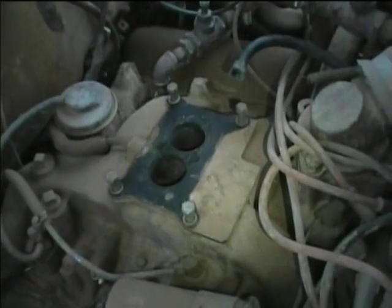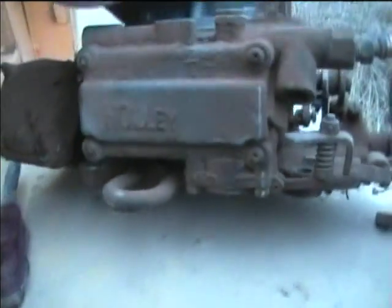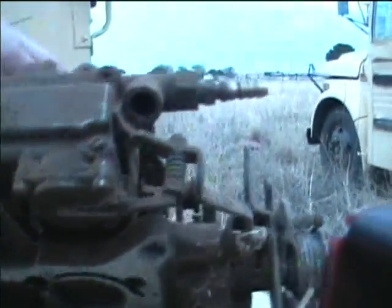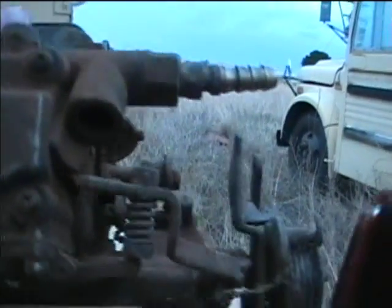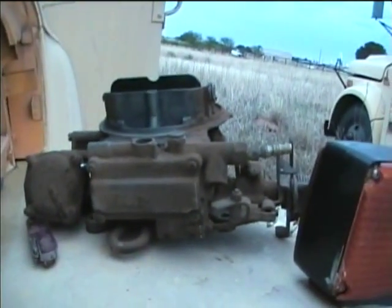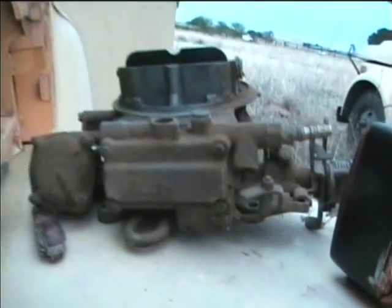I'm going to plug up these intake manifold holes with some plastic bags so junk doesn't get down in there. Here's the Holly carburetor as removed from the bus. I'll get it all cleaned up and take the float bowl off and see if we can't replace the gaskets. Ideally I'd like to get a rebuild kit for this. If I can't find one, I may be able to salvage gaskets from that other Holly that never worked quite right.